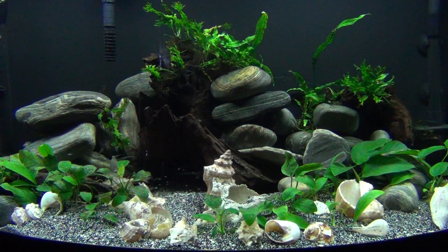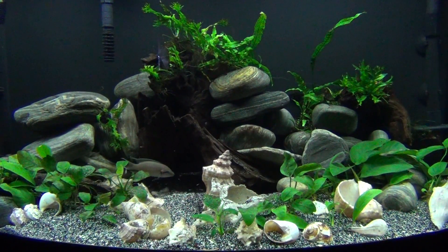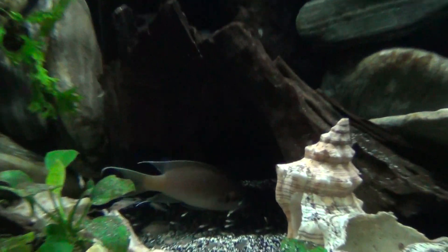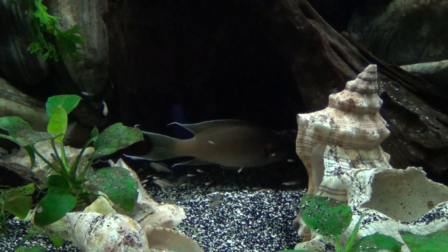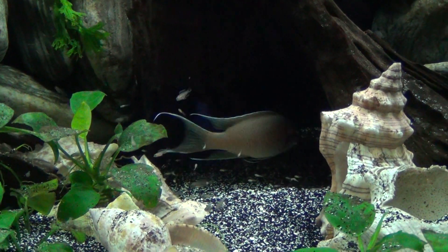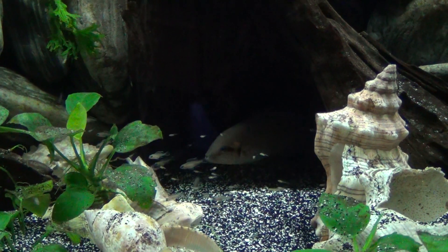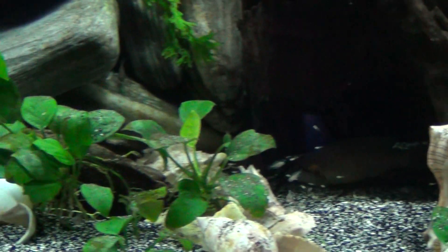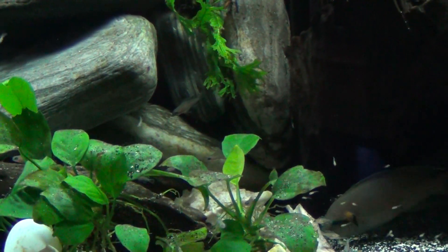Everybody's doing good in here. It's just so neat to see all the different sizes on the fish — they just keep breeding. I've probably got six different sizes, from little tiny ones right up to some of these bigger guys.